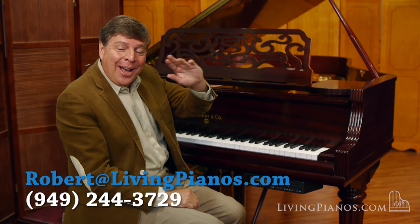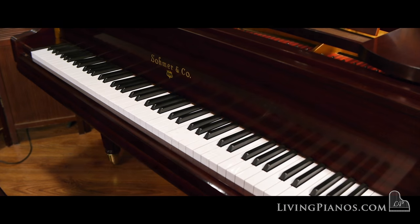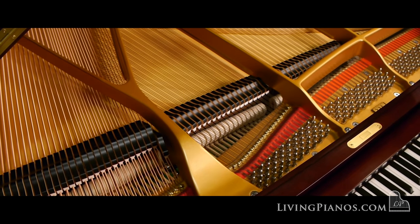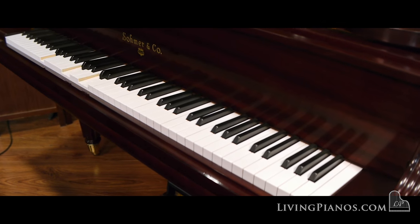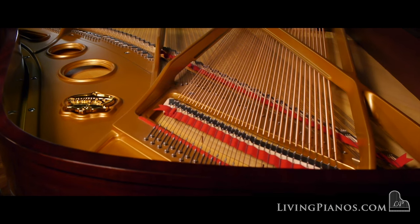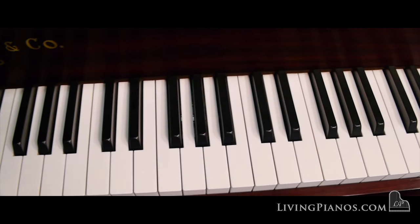Enjoy the technology now, and I'll see you next time. Robert here at livingpianos.com.